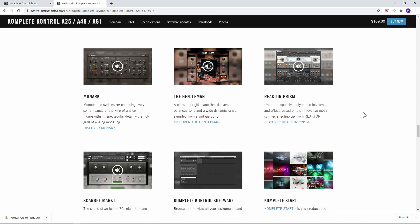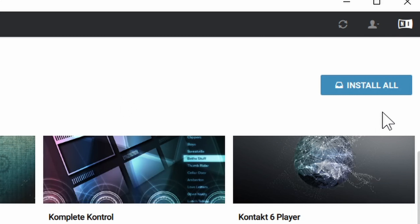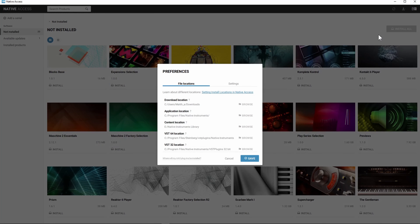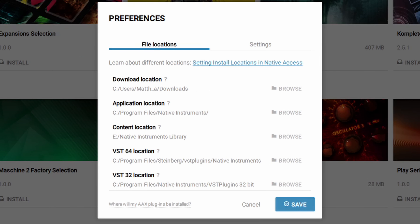Before you install your software you need to be aware of where your software and content library are going to go, because all the included stuff takes a lot of room on your hard drive. You could actually use an external hard drive to load up your sounds. If you click over here there's something called preferences — go ahead and click preferences and in there you have your file locations, which is going to be very important to know.